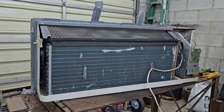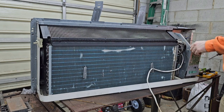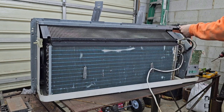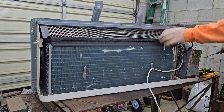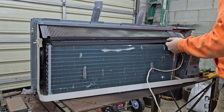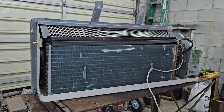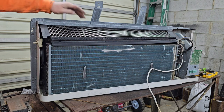Got that open. Bunch of mud daubers - wasp nests in there. Got a capacitor - I'm not gonna mess with that too much. Come around here, find some more screws to take off. I'd ideally like to get this panel off.